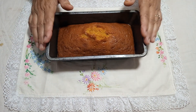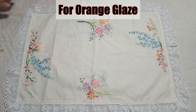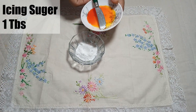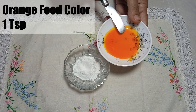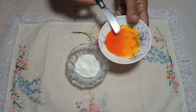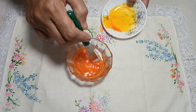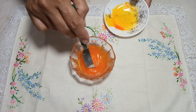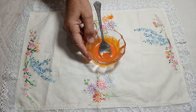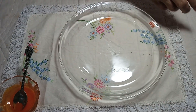Now we will prepare the orange glaze. We will put sugar and add orange food colour to it. We will mix it until the sugar is dissolved. See, the sugar is dissolved — the glaze is ready. You can make more glaze if you prefer.